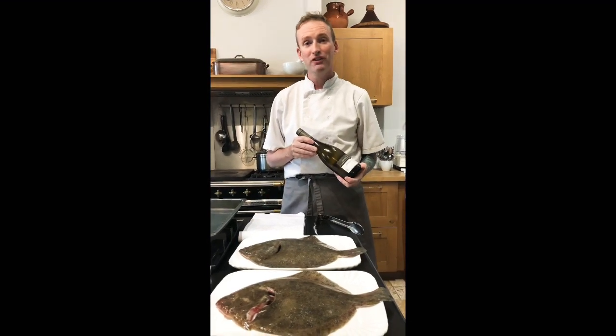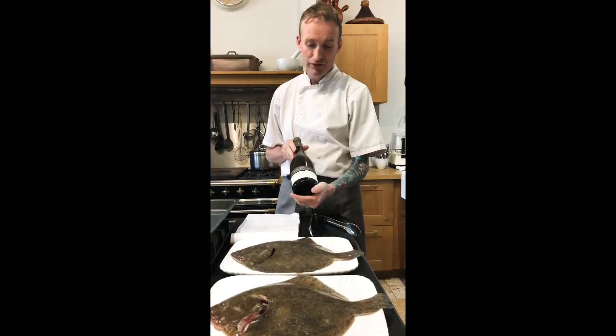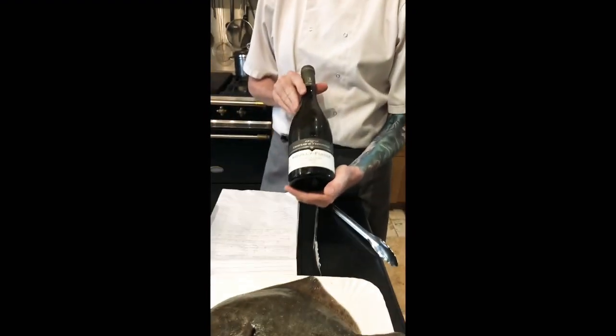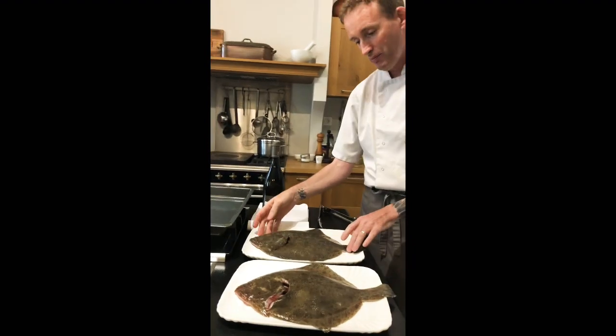We're doing another one of our food and wine pairings. We've been down to the cellar and chilled Chateau d'Avergissant, Puis les Fouissés, Sur le Roche. And earlier in the market, Ellie went and picked up these two amazing turbots.